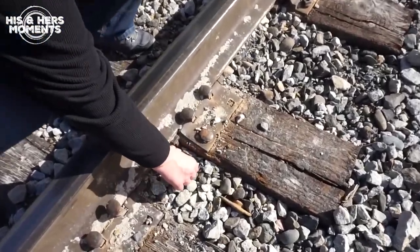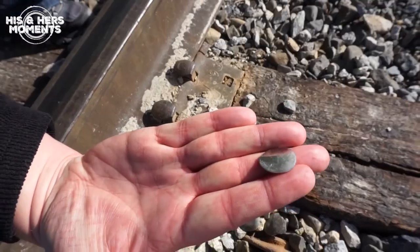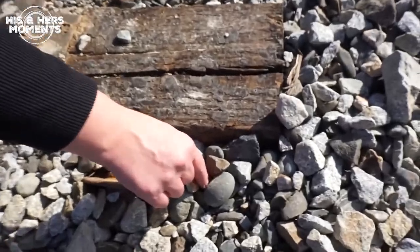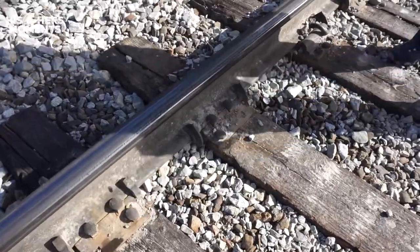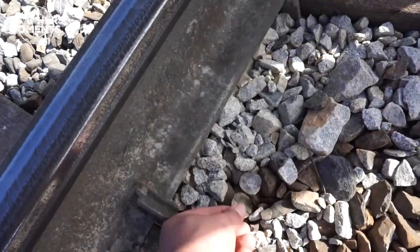That was absolutely awesome! The lighting was great for the video. Here's one right here — it looks like it was the dime. Awesome! And the penny is right here... oh, here's two foreign coins!